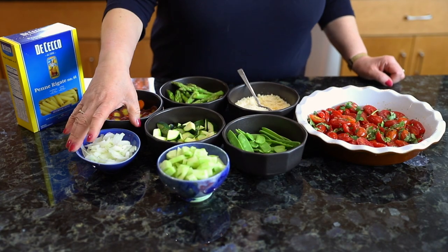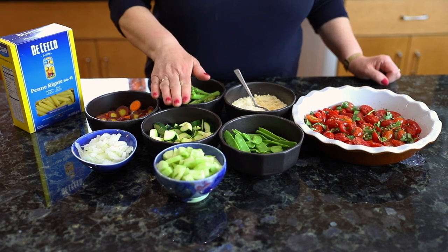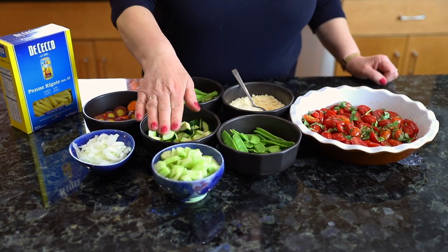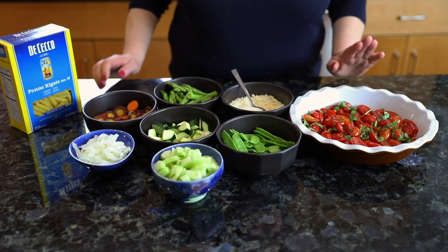Primavera is an Italian word for spring, and these are the vegetables I'm going to be using with the pasta: onion, carrots, asparagus, zucchini, cucumbers, snow peas, and cherry tomatoes.